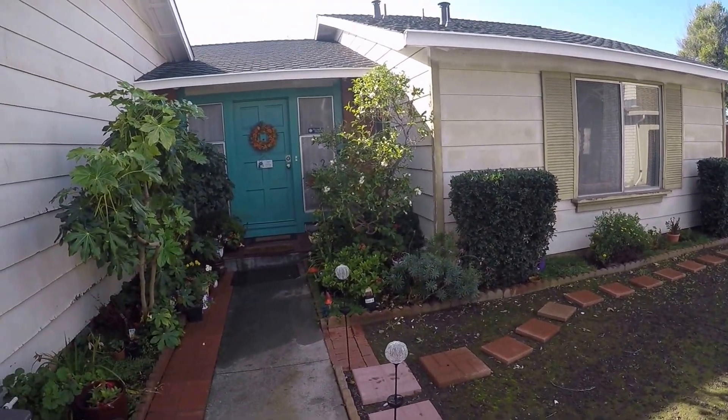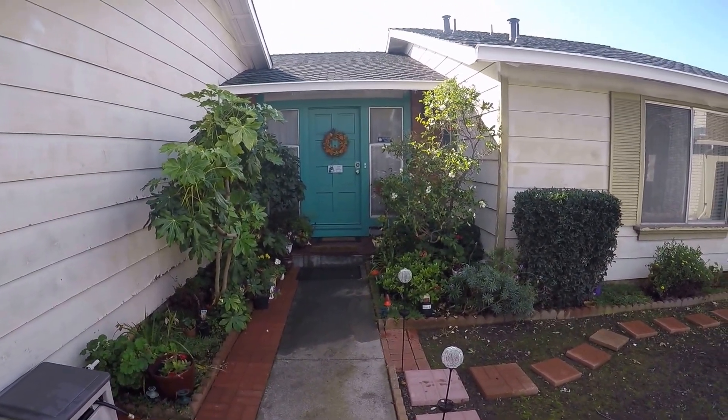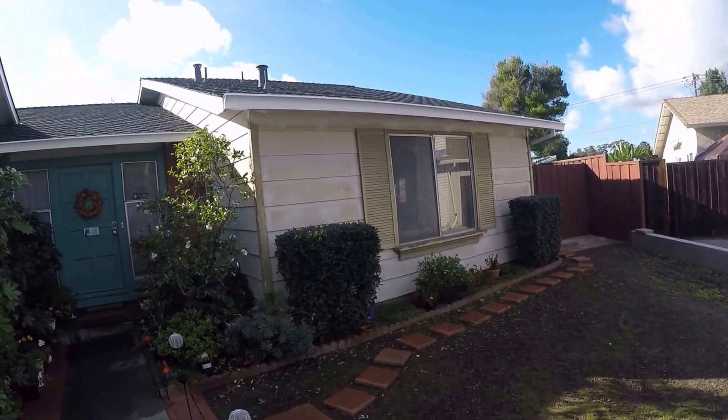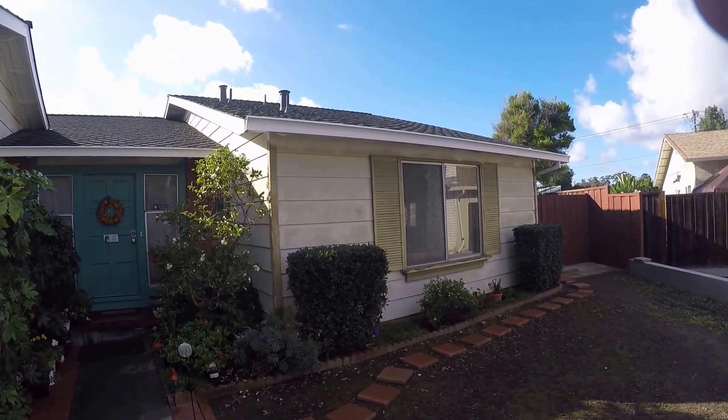Looking at the garage — do you want insulation in here? Okay, yeah. So this wall we will do the insulation. Got it.